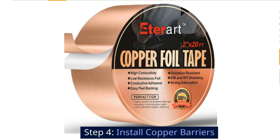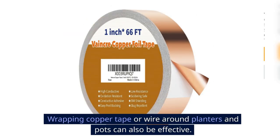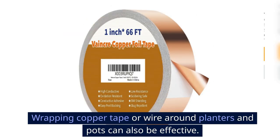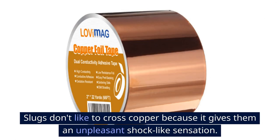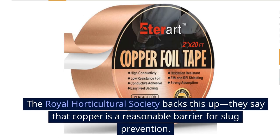Step 4: Install copper barriers. Wrapping copper tape or wire around planters and pots can also be effective. Slugs don't like to cross copper because it gives them an unpleasant shock-like sensation. The Royal Horticultural Society backs this up, saying that copper is a reasonable barrier for slug prevention.